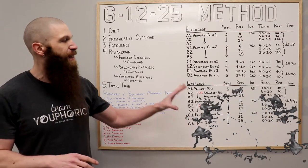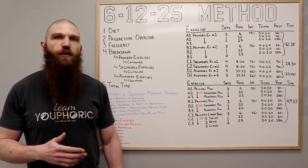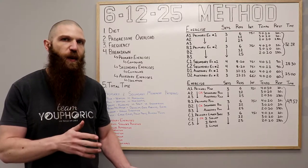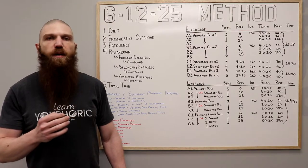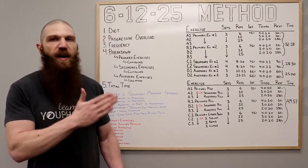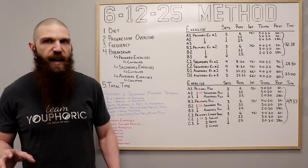This is going to be a full body workout. In terms of frequency, you want to be doing this anywhere from two to three days a week depending on how your recovery is. If you have poor recovery, I'd recommend doing it twice a week — something like Monday/Thursday or Tuesday/Friday. If you are more advanced or have really good recovery, you could do this three days a week: Monday/Wednesday/Friday or Tuesday/Thursday/Saturday.